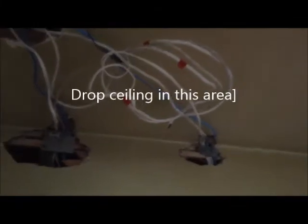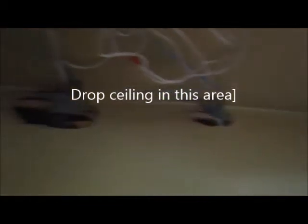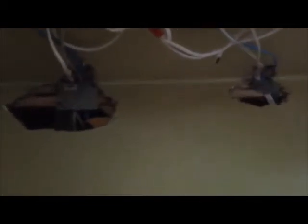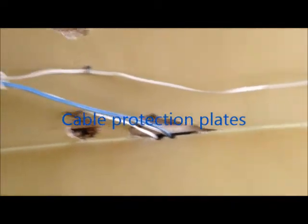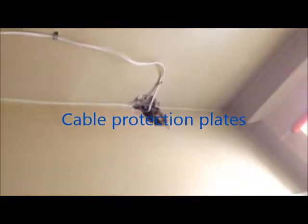Hallway — waiting for the drop ceiling to do a light and the smoke alarm on the ceiling. Same with the entrance here. Wires are fished upstairs. Also the wire to the outside front, outside light.